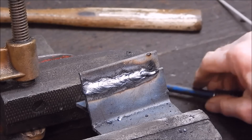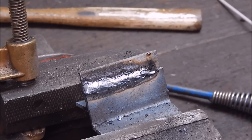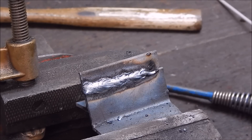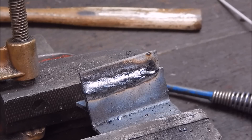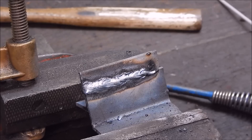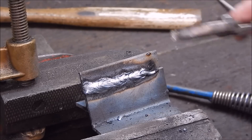It looks pretty good, doesn't it - not a bad weld really. This thing seems to weld really well. Normally on AC I'd be at 110 amps for a Murex hard rod, but it's pretty good on this at 100. I think this is a first-class little welder, first off. Let's go to bigger rods and see how it goes - it certainly doesn't seem rod-sensitive at all.